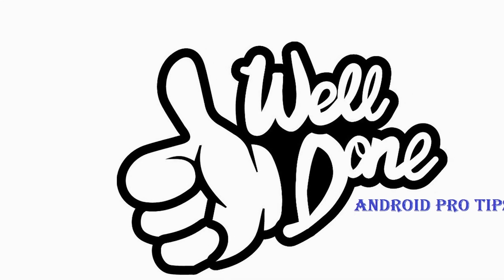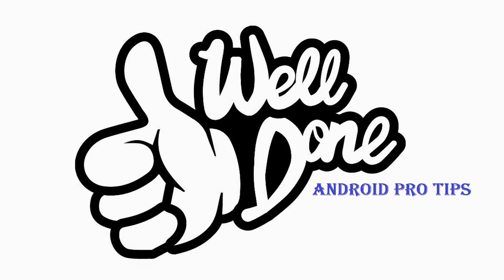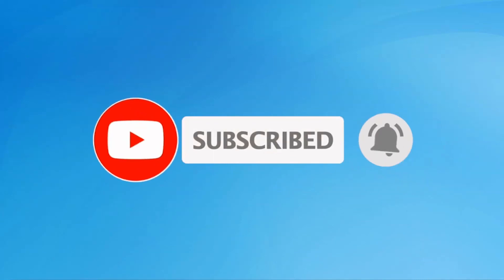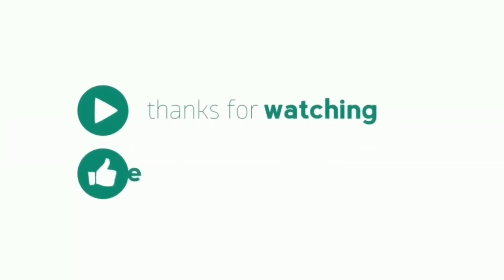Well done, you have successfully reset your mobile. Subscribe to my YouTube channel and press the bell icon to get notifications. Thank you for watching. Please like, share, and comment.